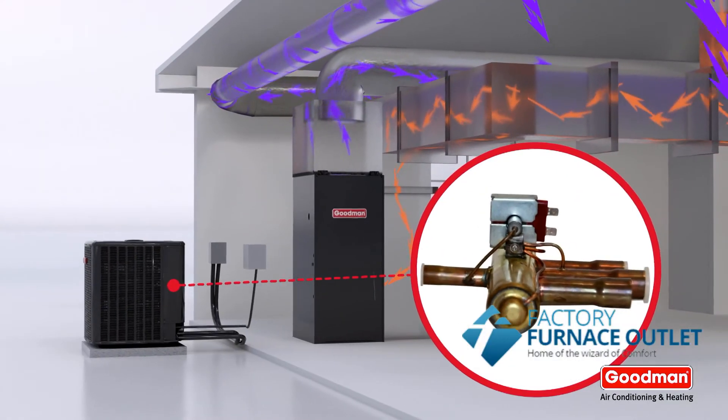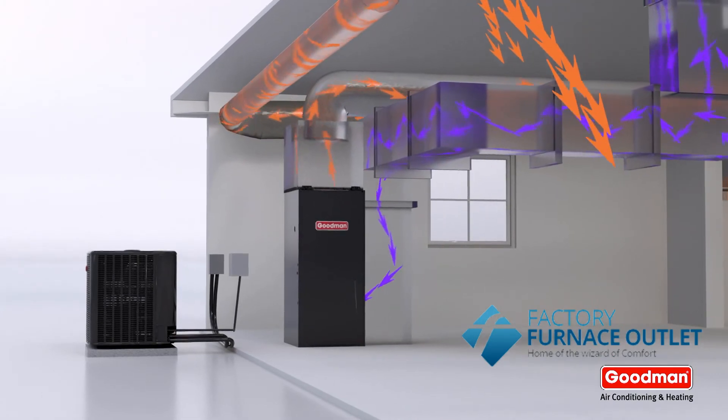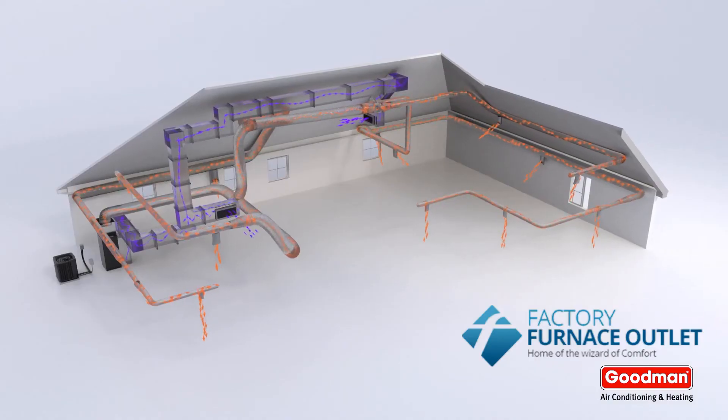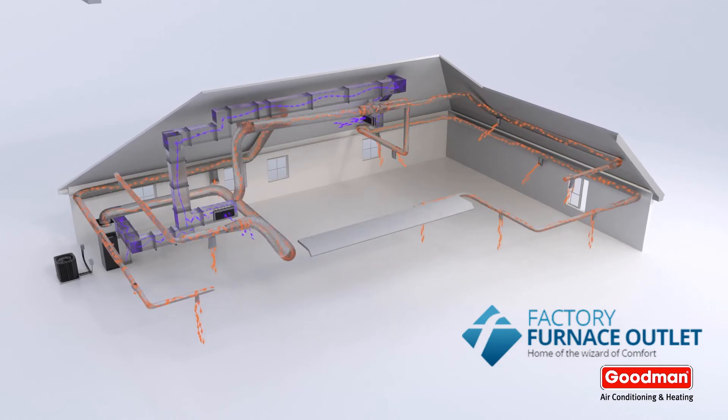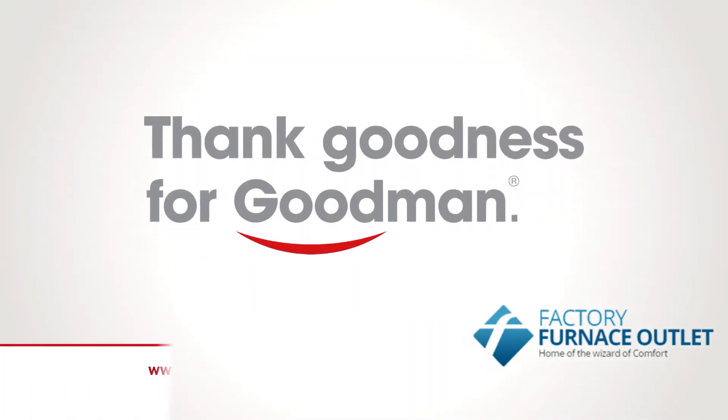In the winter, this process is reversed by a simple valve like this. Now the heat pump can create warmth inside your home, even on very cold days. Thank goodness for Goodman.